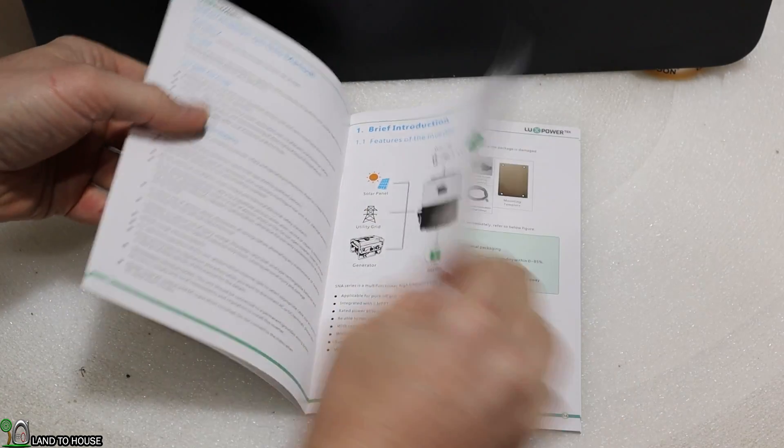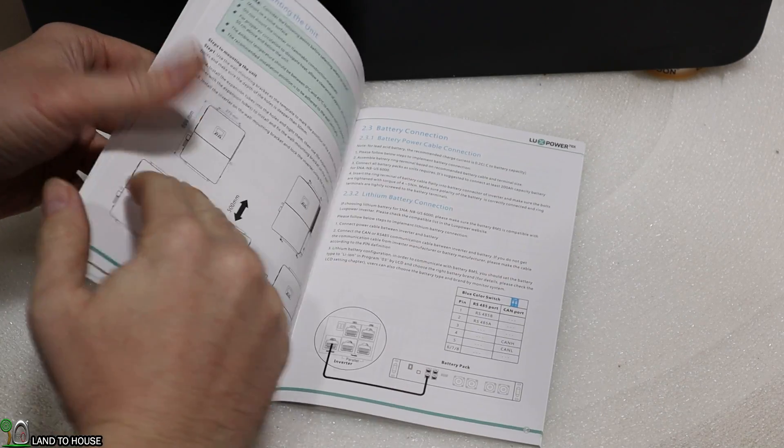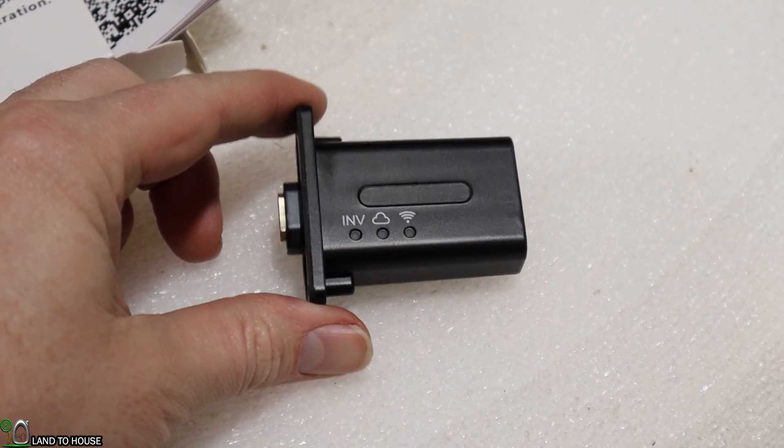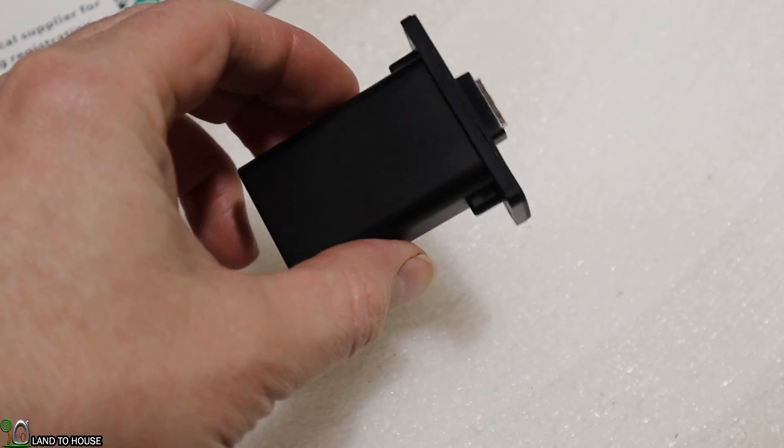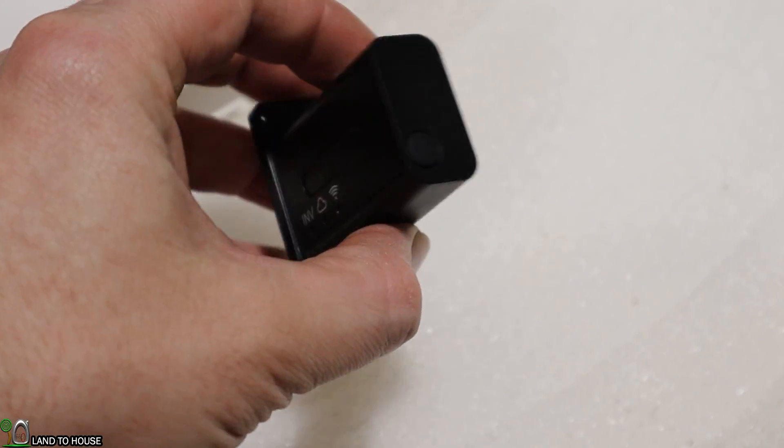There's a nice user manual that has some pretty good information in it, and also there is a Wi-Fi dongle which will allow you to connect to your Wi-Fi and use the app to make changes or just see the state of charge on your battery.